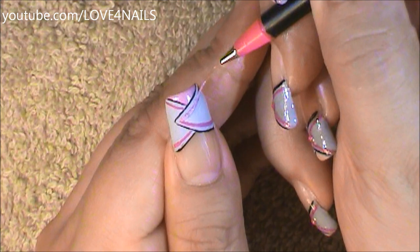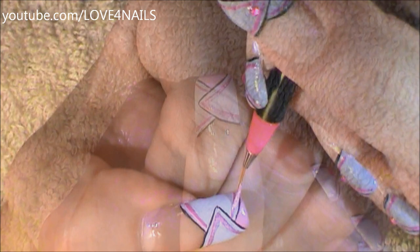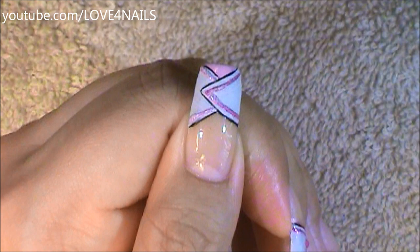Above my fuchsia lines I'm going to be outlining them with a glitter acrylic paint. This glitter paint goes on opaque but it dries a fuchsia bright color, so I'm just going to be outlining my fuchsia lines with this glitter paint.